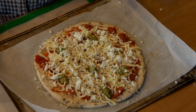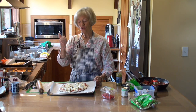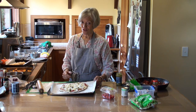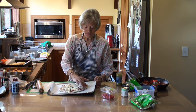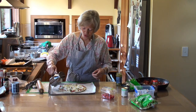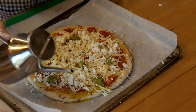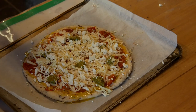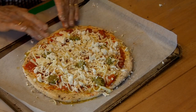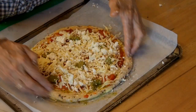Usually the Italians would say no more than four ingredients on a pizza. So we've got tomato sauce, two cheeses, and some pesto. If you would like it to go slightly more golden and crusty, you can drizzle olive oil around the outside of the crusts and then just massage or rub that in - not too much. And that helps to make it crispy and give it more flavour.